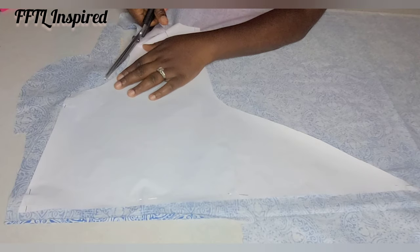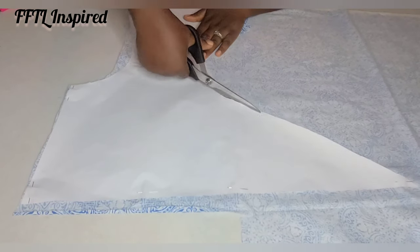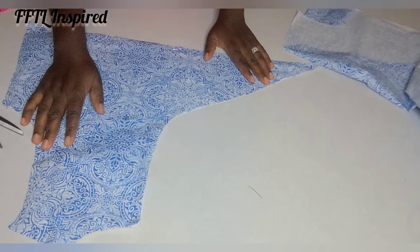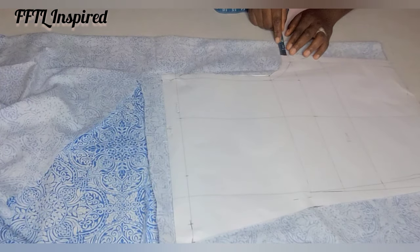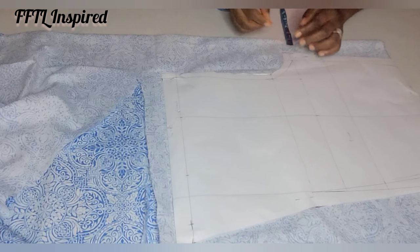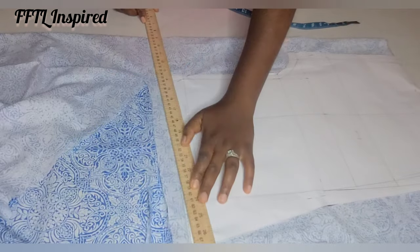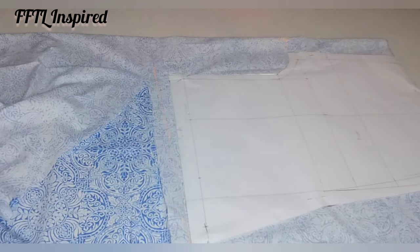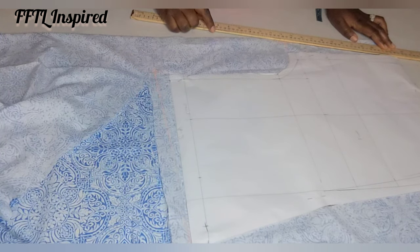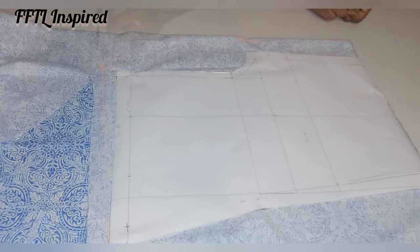Cut out this pattern. You can see I didn't cut this on fold, so lay out your fabric without folding it. For the pants part of the back, we're going to extend our crotch by 1.5 inches, and one inch on the crotch length. That one-inch extension connects to the waistline and the crotch extension connects to the hem line — those are the two adjustments we make for the back.